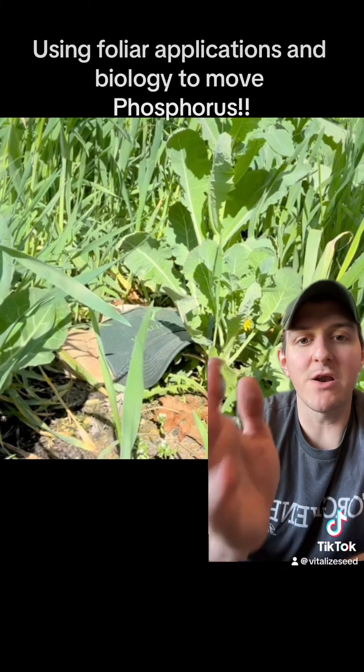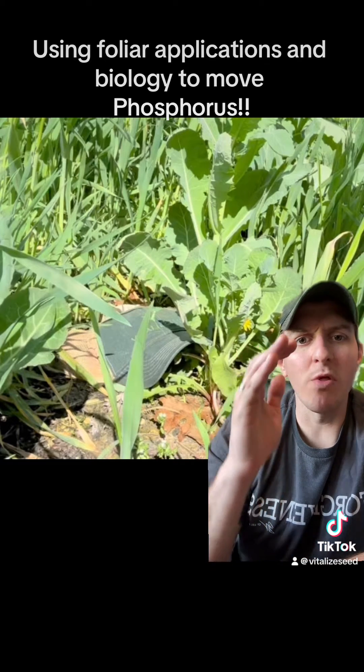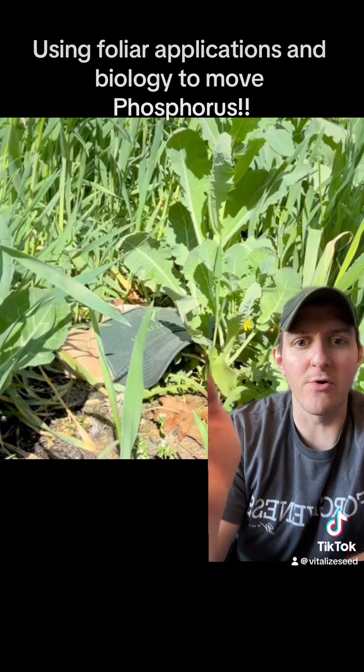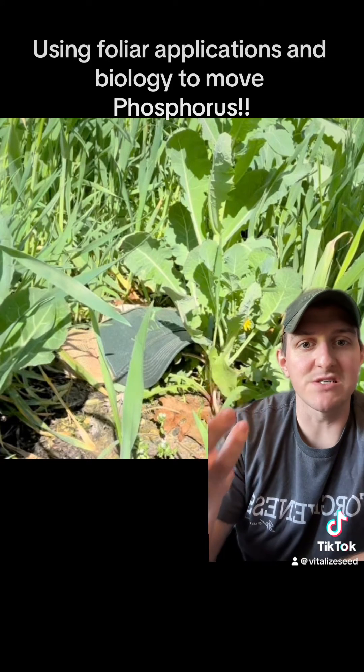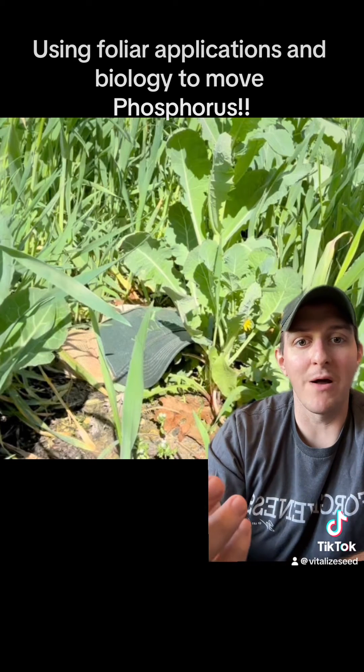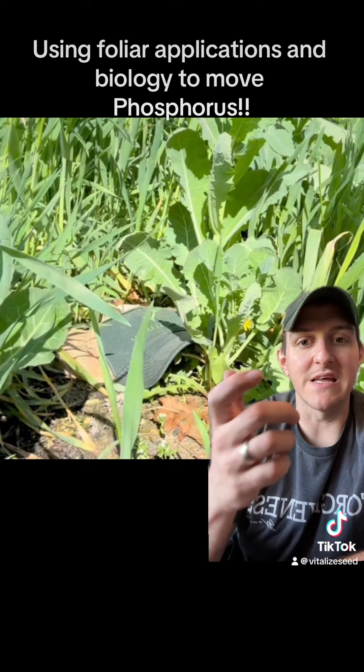Because I'm in a no-till system here - whether I'm on the farm planting food plots for deer, planting in the garden, in the orchard, or in the blueberries - the same system applies. Phosphorus is an immobile nutrient, and I want to think of ways to get it to move without having to just put synthetic phosphorus down and till it in.